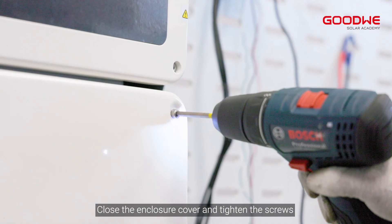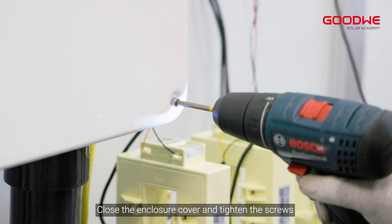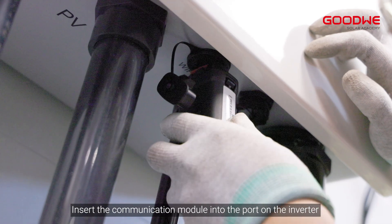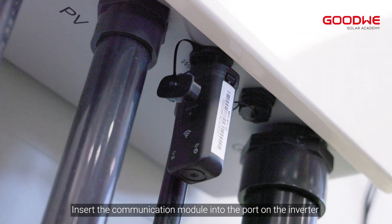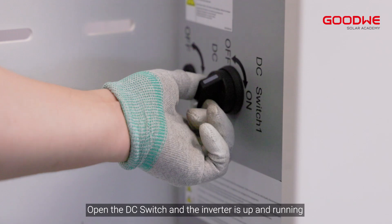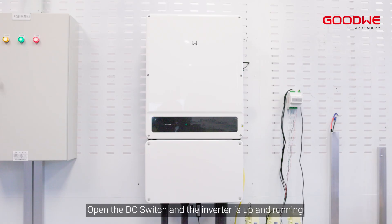Connect the other end of the signal cable to the CT. Close the enclosure cover and tighten the screws. Insert the communication module into the port on the inverter. The SMT US LV installation is now complete. Open the DC switch and the inverter is up and running.